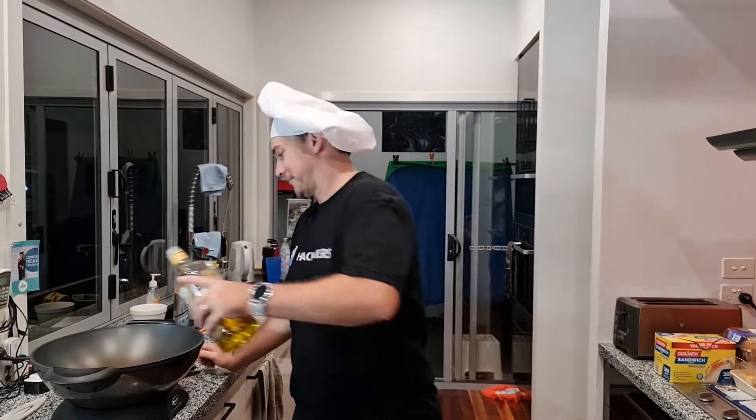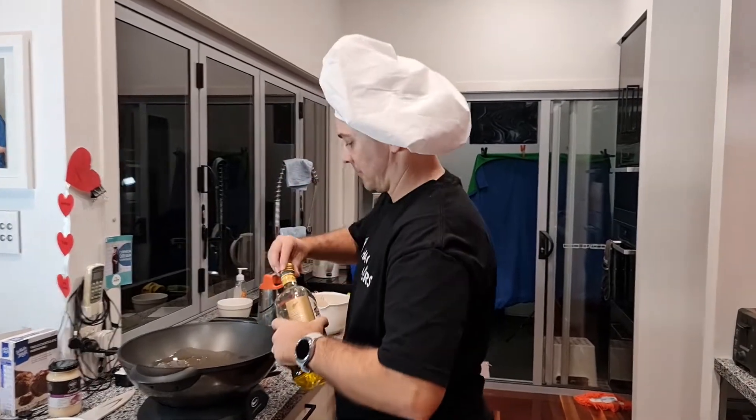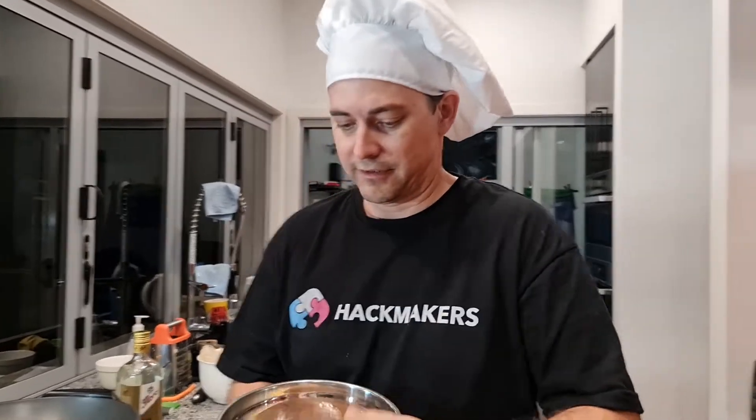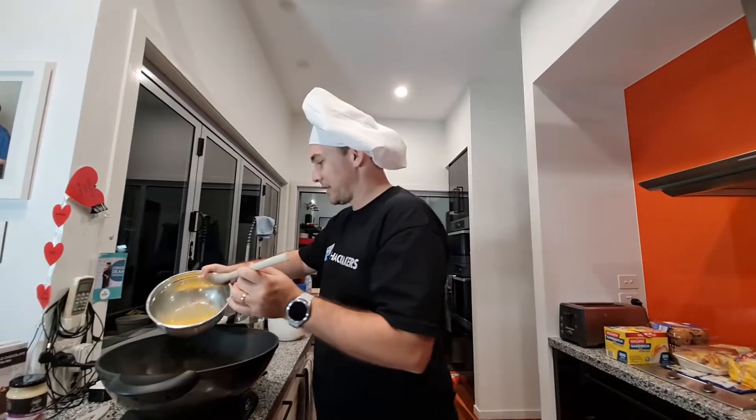The first thing we're going to do is cook up the eggs. Pad Thai uses eggs and we got some out of our garden this morning — straight from our chickens. We're just waiting for the oil to heat up and then we'll pop these right in.